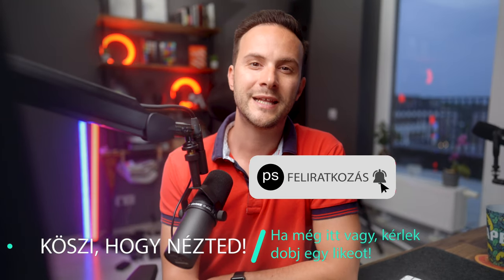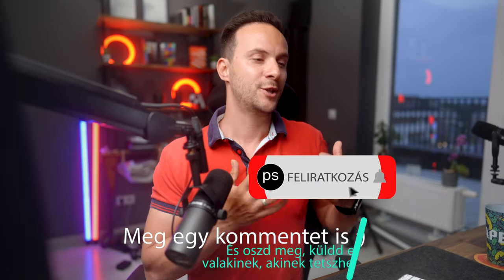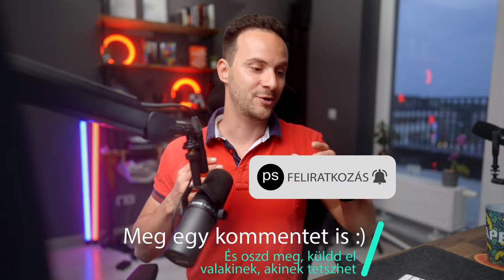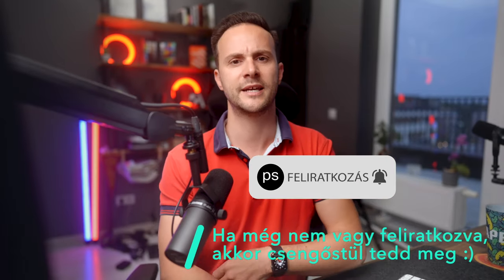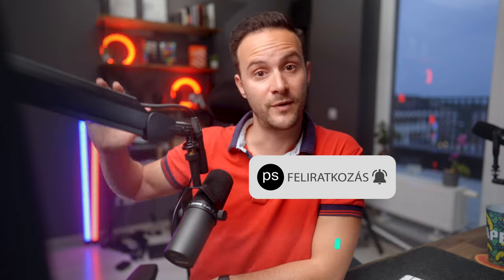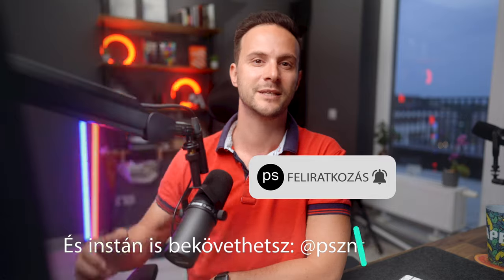Plusz, hogyha szeretnéd tudni, hogy hogyan editáld a nyers klippeket – akárcsak azért, mert érdekel, vagy mert részt veszel a challenge-ben – akkor itt van egy videó, amiben megmutatom, hogy hogy tudod a nyers klippeket kiszedni és egy transzparens háttérre rakni. Ha tetszett ez a videó, akkor kérlek lájkold, iratkozz fel a csengővel együtt. Nagyon sok tartalmam jön még – azt ígérhetem, hogy nem fogsz csalódni. Mi lenne, hogyha találkoznánk itt valamelyik videóban? Köszönöm szépen, hogy itt voltál. Szia!